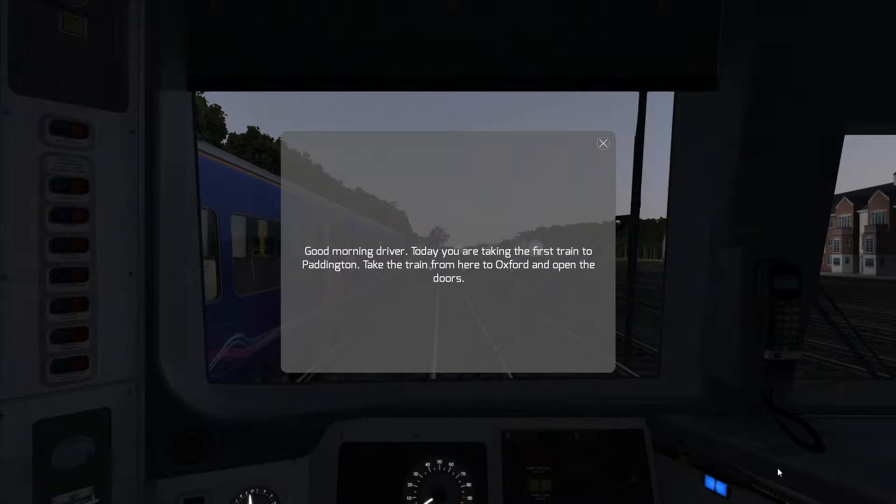Hello and welcome to another video in the Train Simulator series. As you can see, we've finally made it onto the Western Mainline and to my hometown of Oxford. Today we're going to be driving a Class 166 between Oxford and London Paddington. It's an early morning start just before 5 o'clock, and for this video we're just going to drive the section between Oxford and Didcot Parkway, calling at Radley on the way.